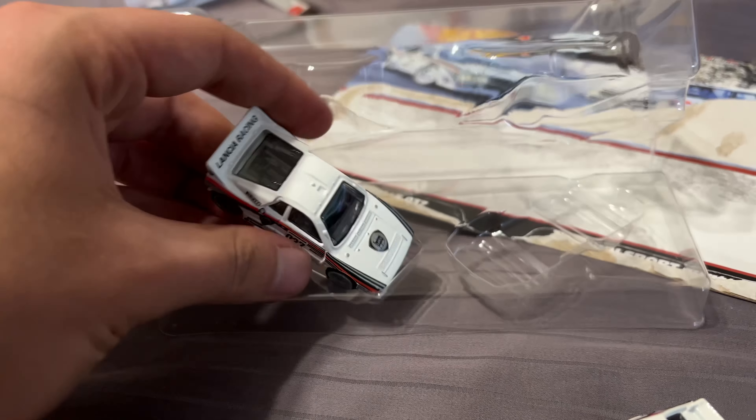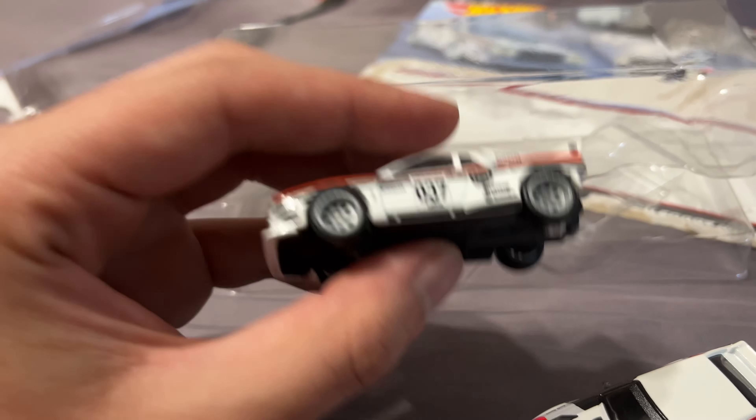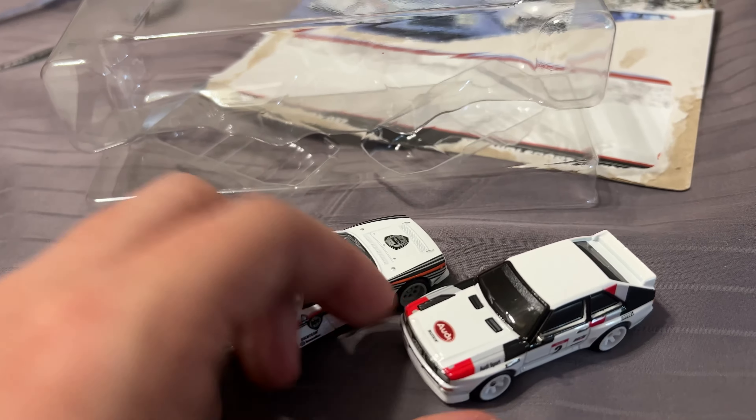And then the 037 looks really nice. I like that Pirelli logo on the back. The eight-dot wheels was a cool choice. Overall, I think these two are cool castings.